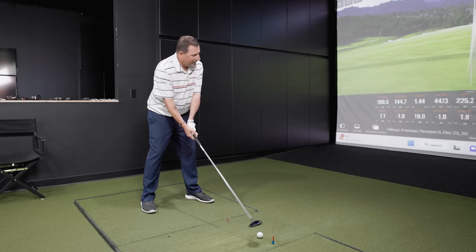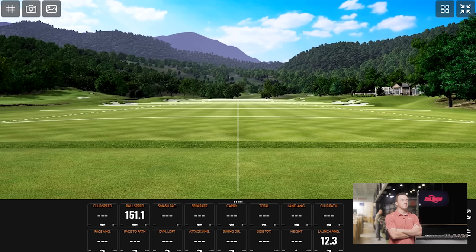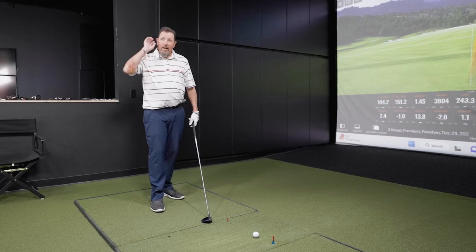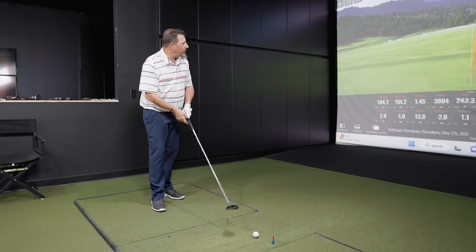Oh my word — I felt that as you hit it. Was it the rush of wind as it went by at 104 miles an hour? That's a pretty darn good club head speed for me — I'm an old guy. 243 carry, 259 total, 103 feet in the air. Landing angle 42.7 — not bad with a fairway wood. Felt very much like the seven wood — that little bit of higher pitch auditory response when you catch it. That's really good.